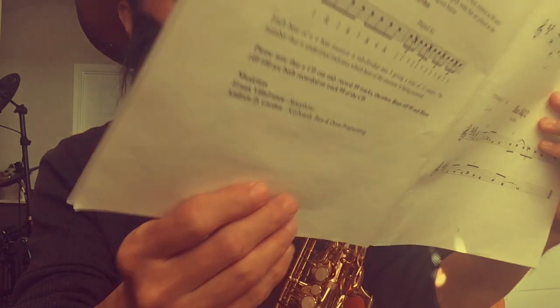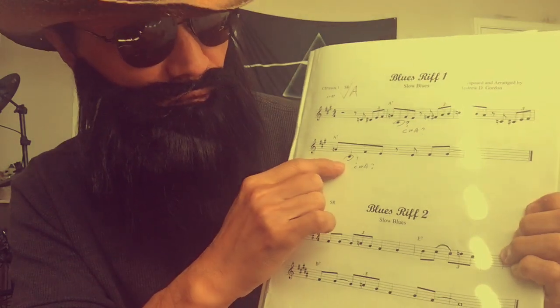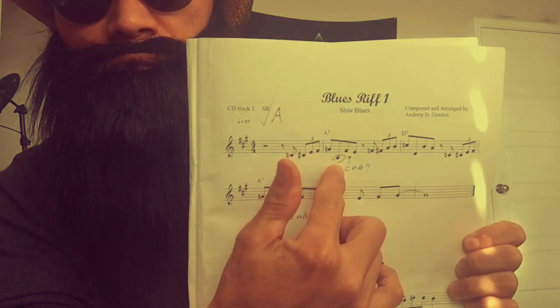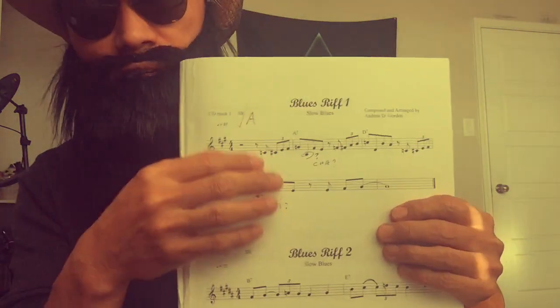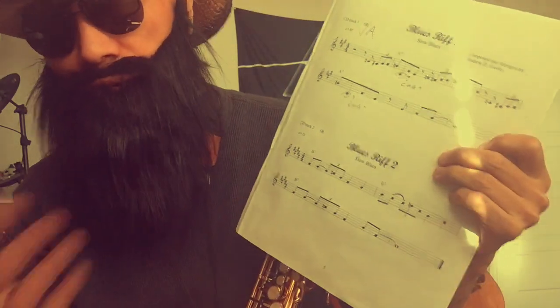One thing I have to mention: this book is written for alto sax, an E-flat instrument. I believe the guy who played the recordings used tenor sax because there's a low A note here that is not possible to play on alto sax unless you play an octave higher, but he doesn't sound like he's playing an octave higher. So you have to make some adjustments. For me it's okay — I just substitute the A note with E-flat.